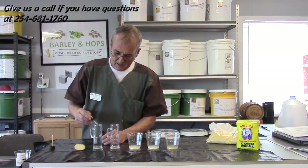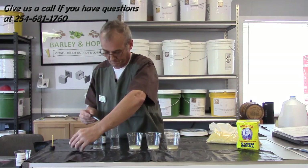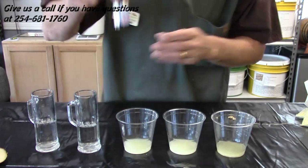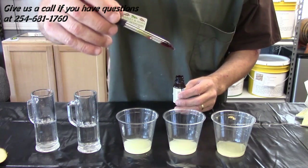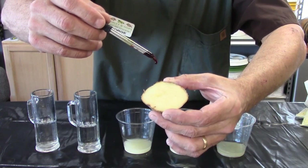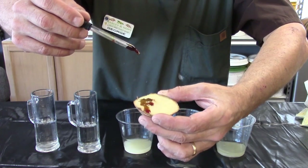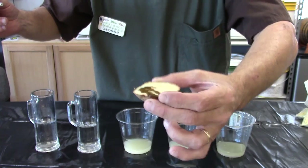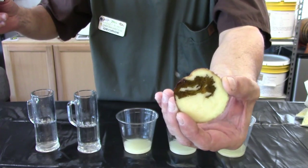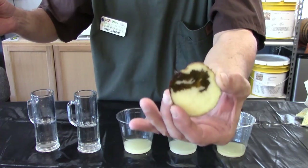If you take a potato — let me get the camera set up so you've got a really good close-up view. Here is the iodine tincture I picked up at Walgreens. I've got a little dropper. Watch what happens when I put a drop of this iodine on this potato. You'll notice how it immediately starts to turn black. That's the color that indicates there's starch there. We already know there's starch in a potato, but that'll prove that iodine actually does work. The longer you let it sit, the darker it gets — now it'll turn black. There's a scientific reason for that, but just know that this actually does work.